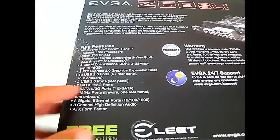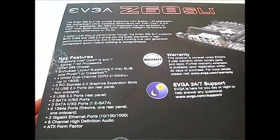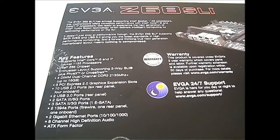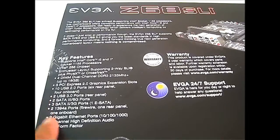Now you can see the key features. Memory support goes up to 2133 MHz and 16 gigabytes. It has three PCI Express 2.0 graphic expansion slots, 10 USB 2.0 ports, two USB 3.0 ports in the rear, and plenty of other connectivity.